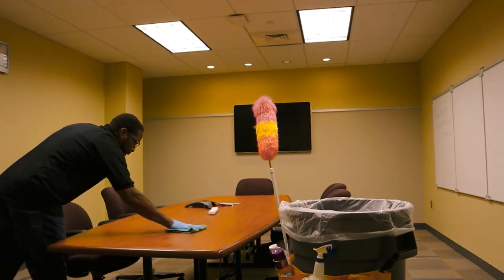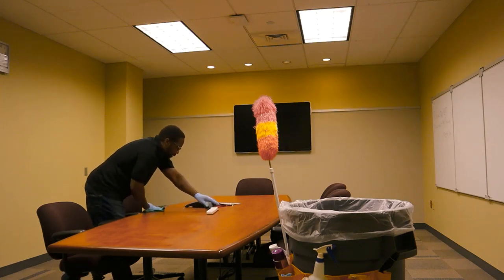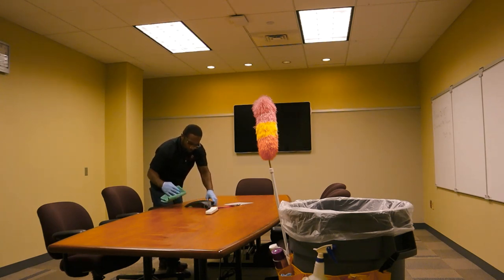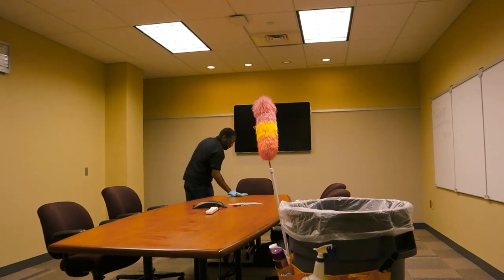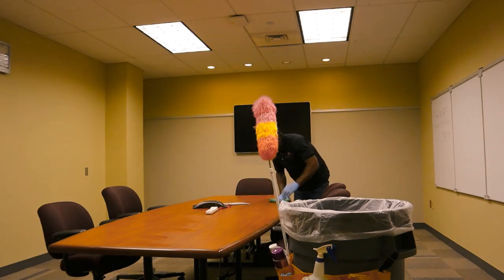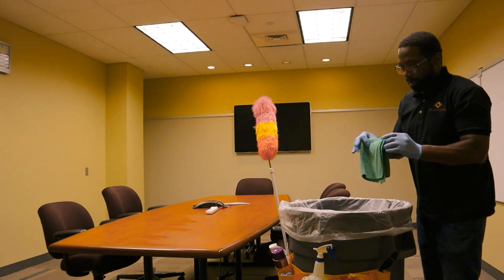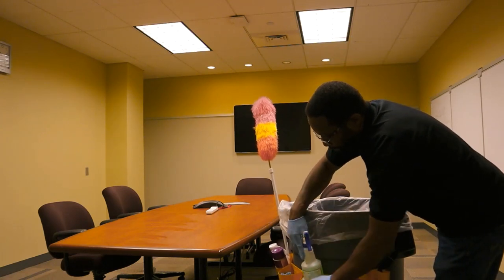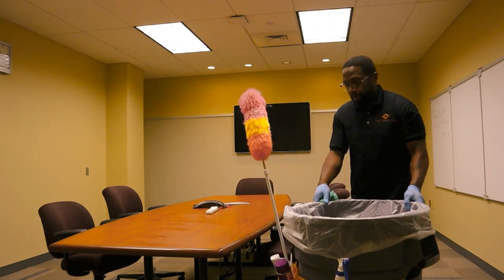Then we're going to go around and wipe the table. Like I always tell my staff: on one side, you're going to wipe to the middle, back and forth — it's always one motion, back and forth. They have a conference room phone here — you want to wipe it down, lift it up, and again go in one motion, front to back, come across, front to back. At this point, we're going to flip the rag so we can use another side and grab a little bit more solution, then get the other side of the table.